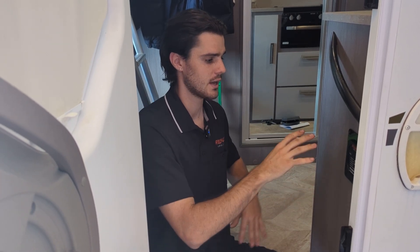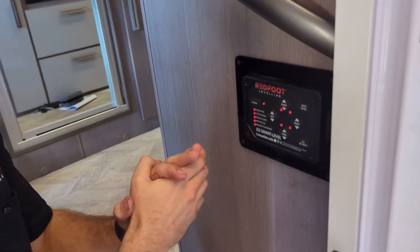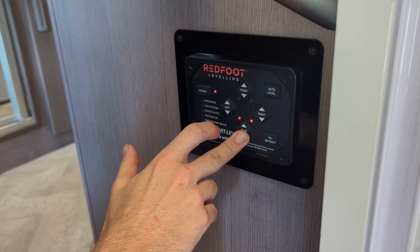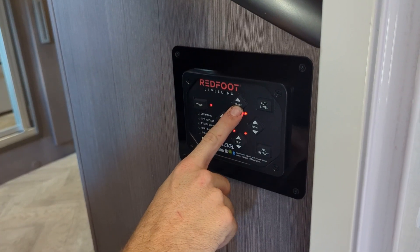The best way to do this is to level your system first. When you turn it on and want to start leveling manually, start with the rear going down, then deploy the front.